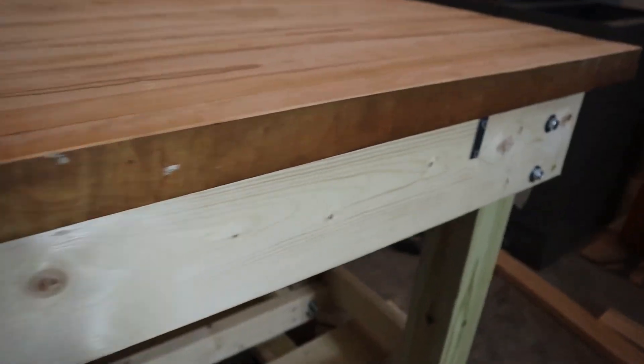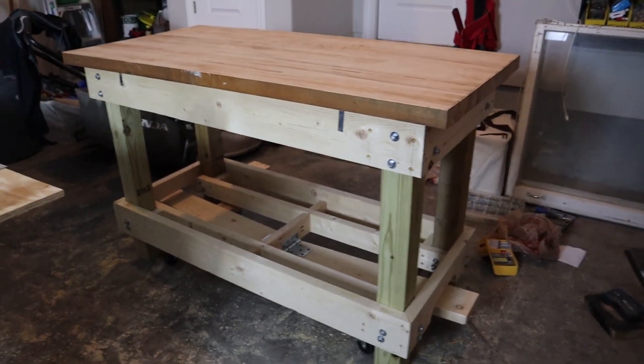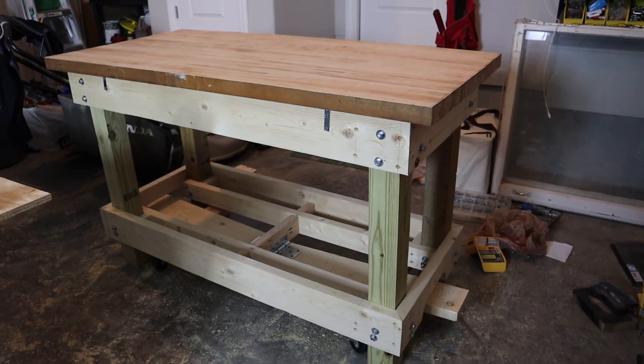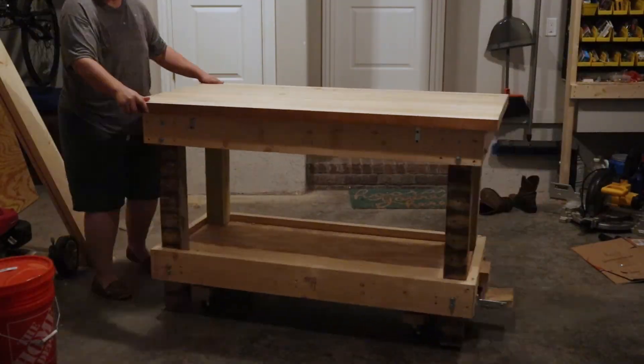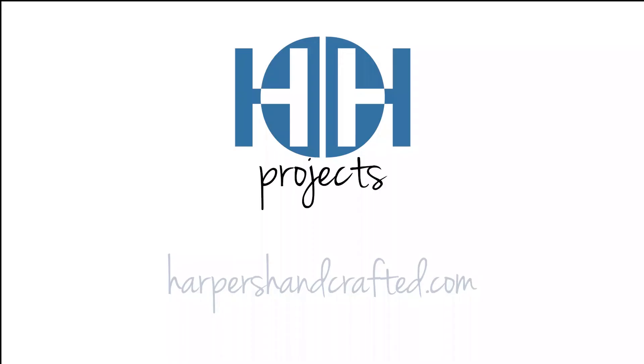I have to get under here and screw on the top, but here is the final workbench! I love it and I'm super stoked about it. I've already put it to great use on many projects which will be coming up. If you haven't subscribed, please do on YouTube. Follow me on Instagram, Facebook, and I also have a blog at harpershandcrafted.com. Follow me all of the places. Talk to y'all later. Bye!